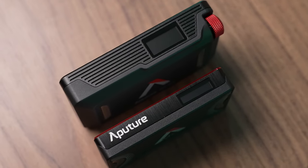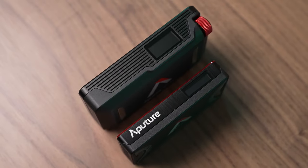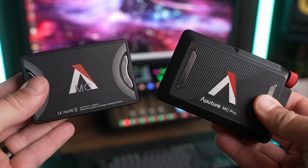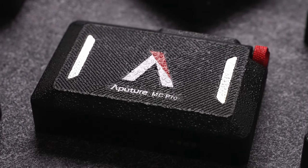It's also bigger, thicker, and heavier but all in the best way possible and it's still very pocketable. The original MC kind of felt like a more plastic consumer level piece of hardware while the MC Pro feels like an industrial grade product that's going to last forever.